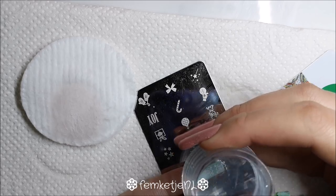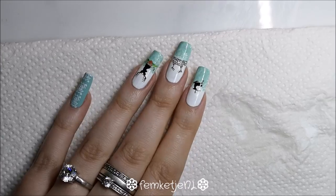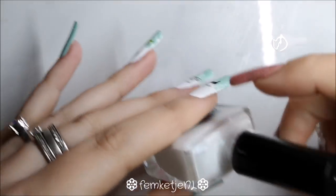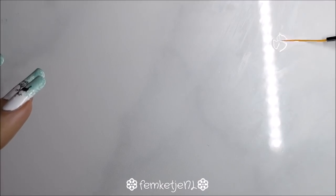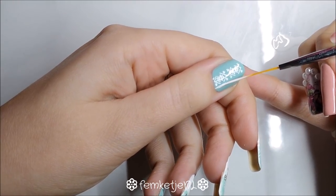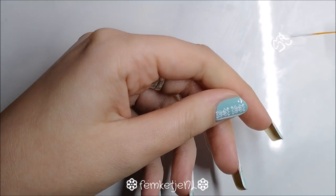This image plate is great because there are smaller designs on it as well, so if you have really tiny nails or want to do a child's nails, you can still use this plate. Then I poured a little bit of that stamping polish on my tile, which I always use as a background, and I'm going in with a striper brush.